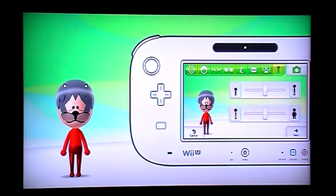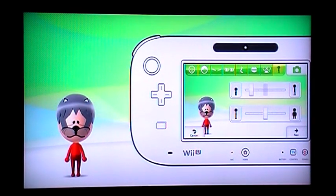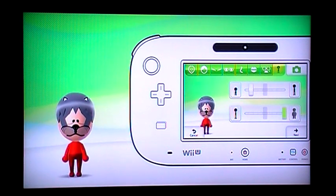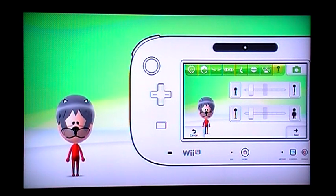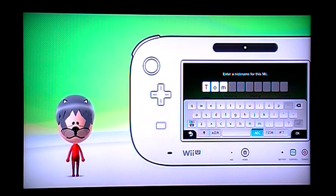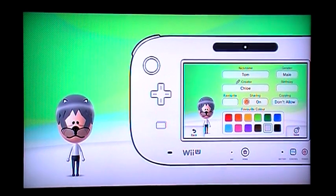Now choose any size you want to make him — maybe make him that big, that fat, whatever you want. Then choose next. Nickname him Tom, his favourite colour is white, and that's it. Thank you for watching my Mii making tutorial of Tomcat. Thanks for watching everyone.